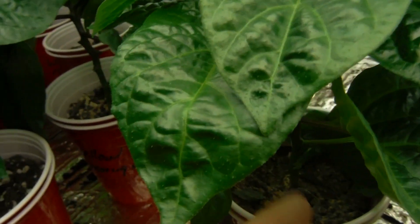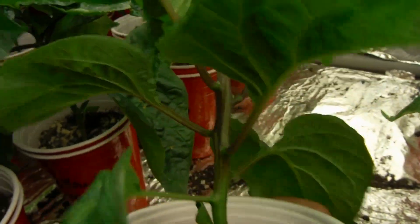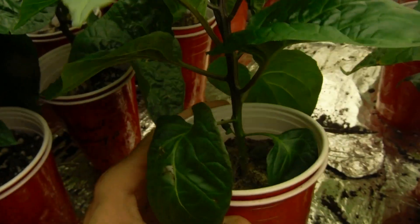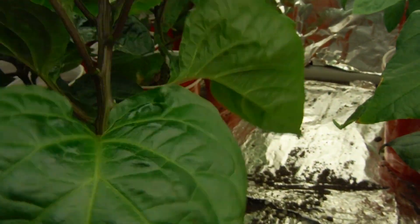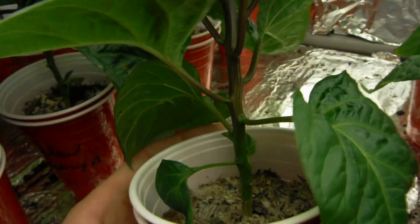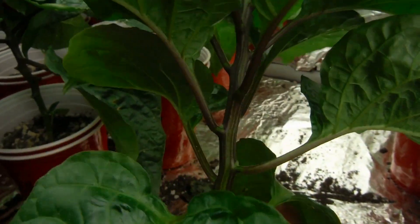My chocolate habanero — you're looking beautiful. I haven't seen this guy in a little while — feeling a little late, probably needs a little water. But look how perky it is. Looking beautiful. Wow, look at that, that is so pretty. I believe this is the chocolate habanero that Dave sent me — who everybody should be subscribed to. Throw a link down below.